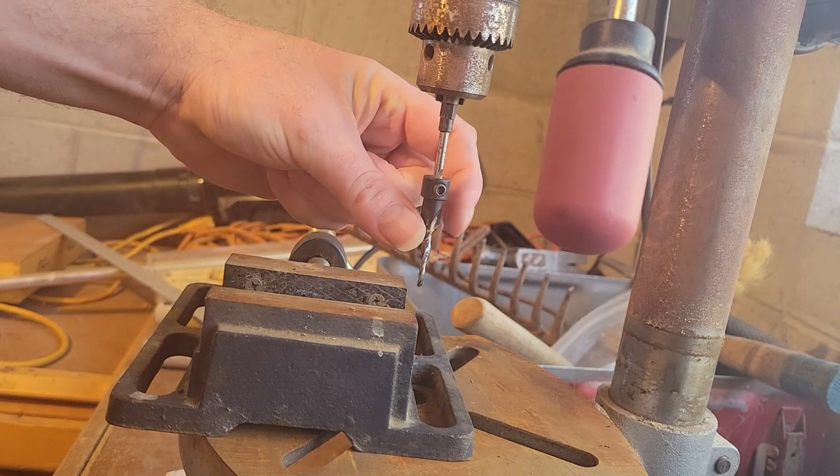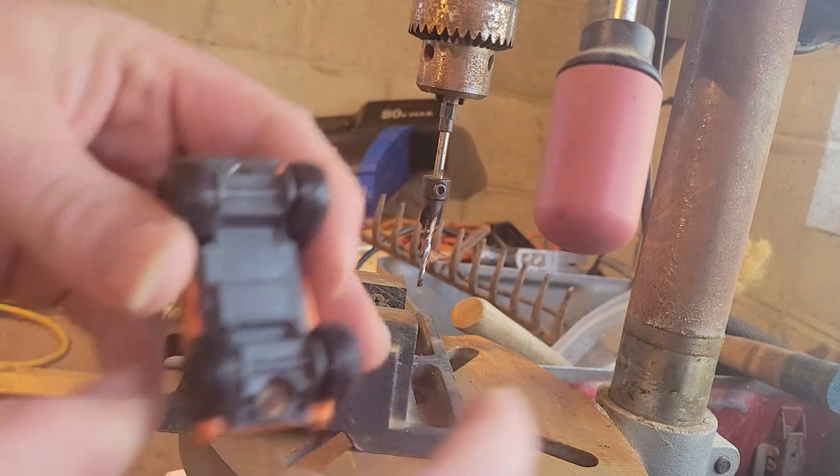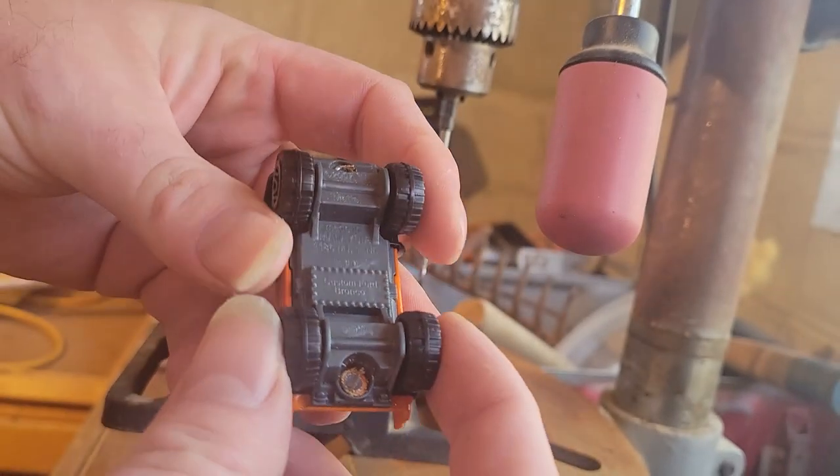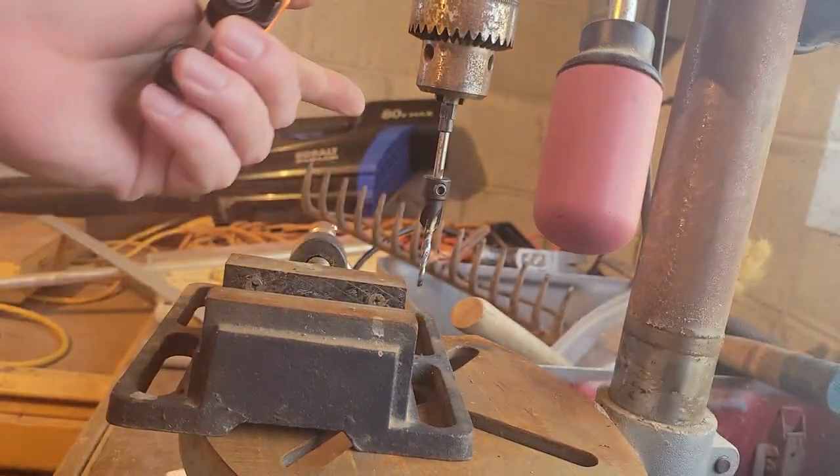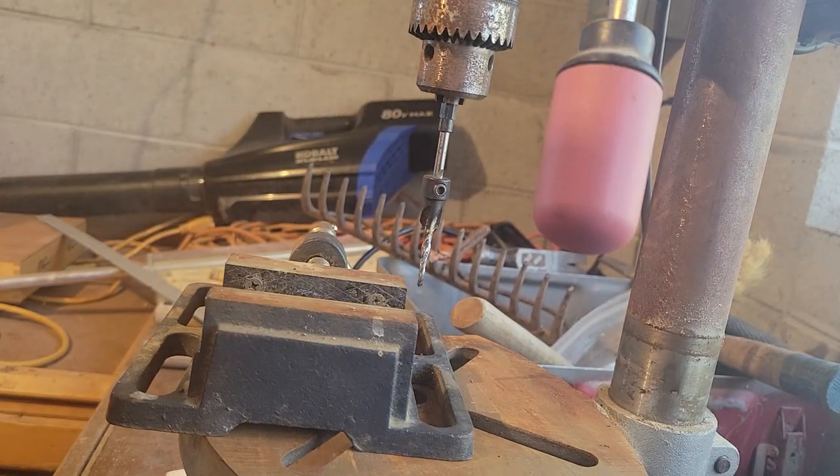If you could get a steeper bit — one that's not so gradual — or maybe even move the countersink part down toward the end, that way the hole it's drilling is going to be really fat. You could probably get the exact right bit or configuration to just pop these out instantly. But anyway, let's get back inside.